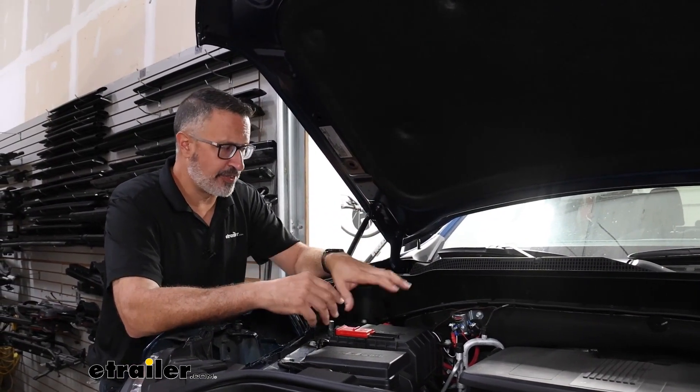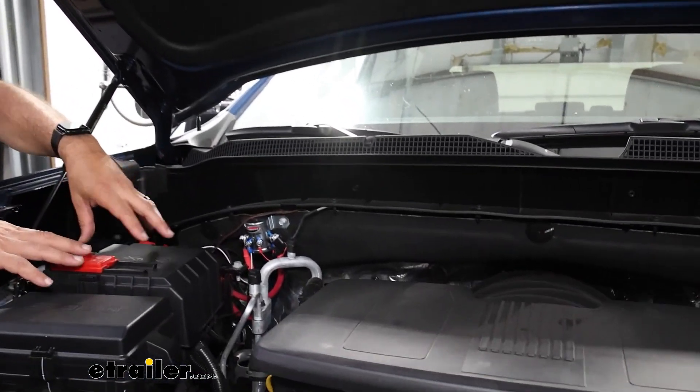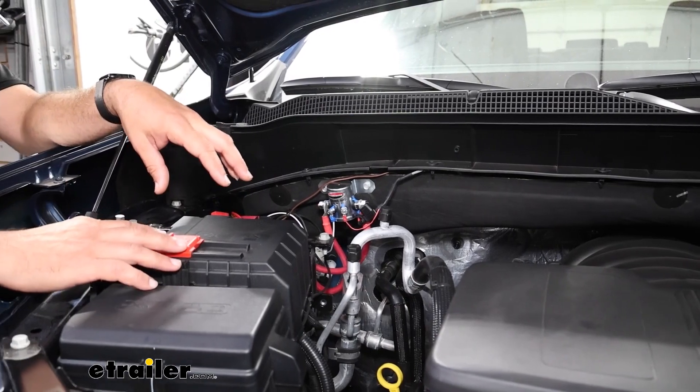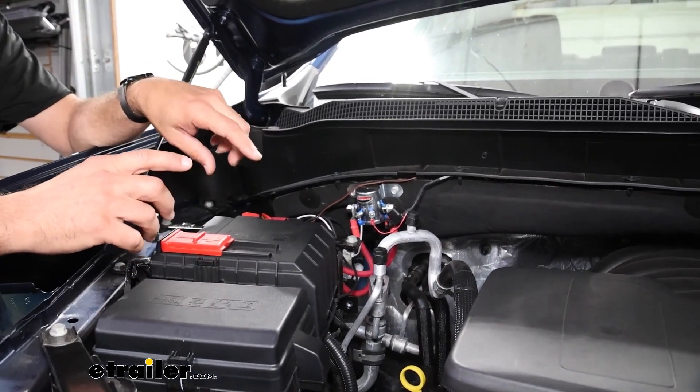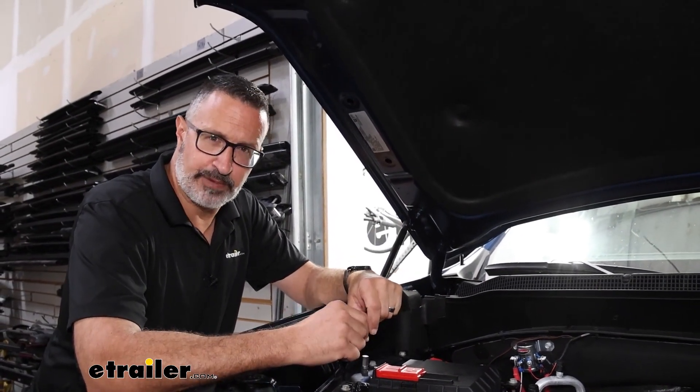As far as installation goes, you're kind of looking at it. On these Chevys, it's a little bit tricky to get it hooked up to the battery because of the big fuse plate in here, but we can walk you through that step-by-step. If you want to see how to install this battery disconnect switch on your Chevy, stick around, we'll show you.